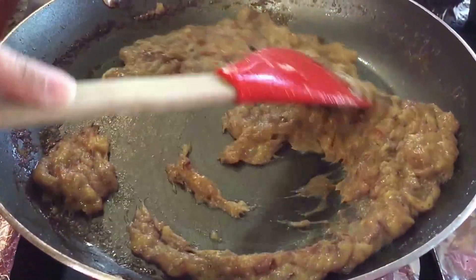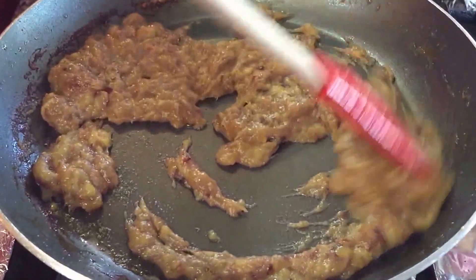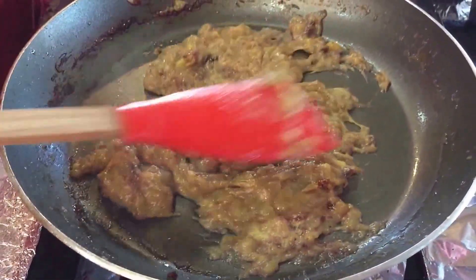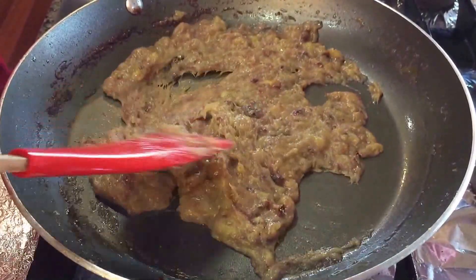So after 10 minutes, look at what we have. This is why I used a bigger pan — because I always like to cook it in one layer. It just becomes brown quicker that way.